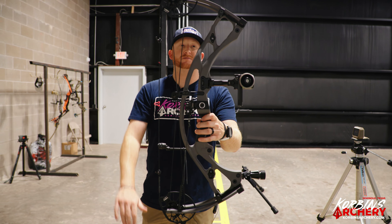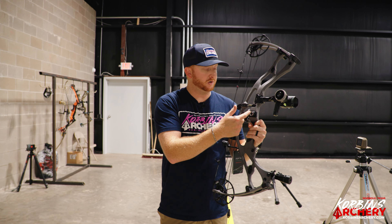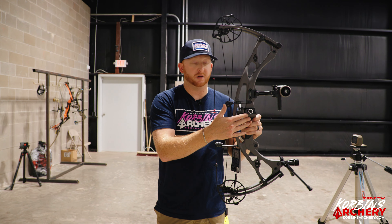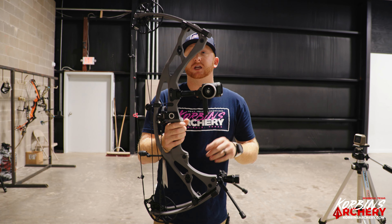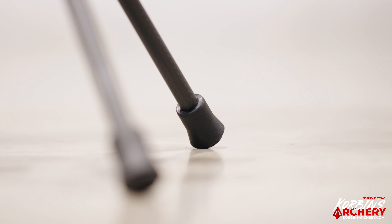First look at this bow — the riser looks very similar to the RX7, same design with the new color of course. It still has the integrated Picatinny mount system, allowing you to integrate the sight mount cleanly. You can run a QAD Integrate or the Hamsky Epsilon rest here for a very streamlined look, and it still uses the same quiver system.